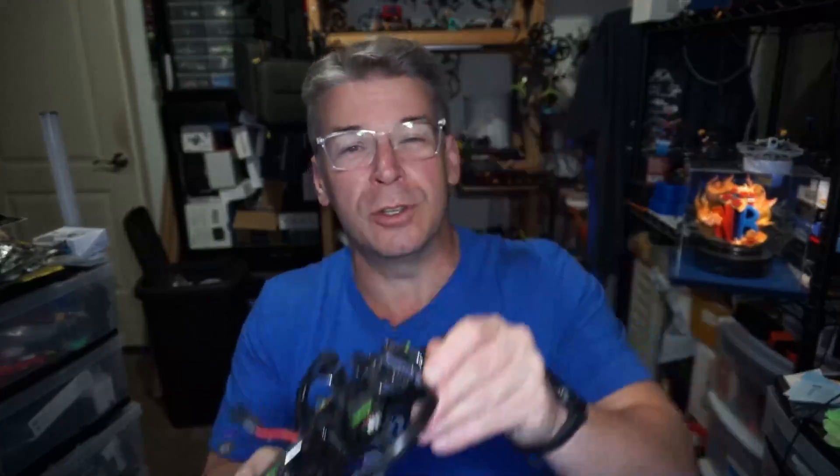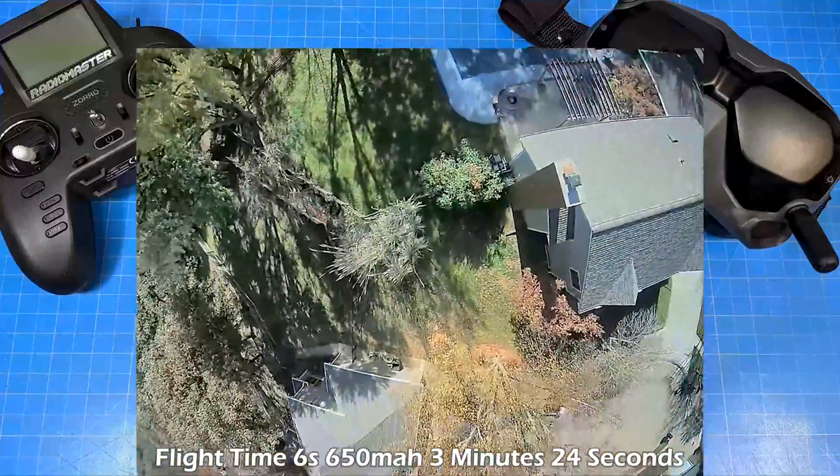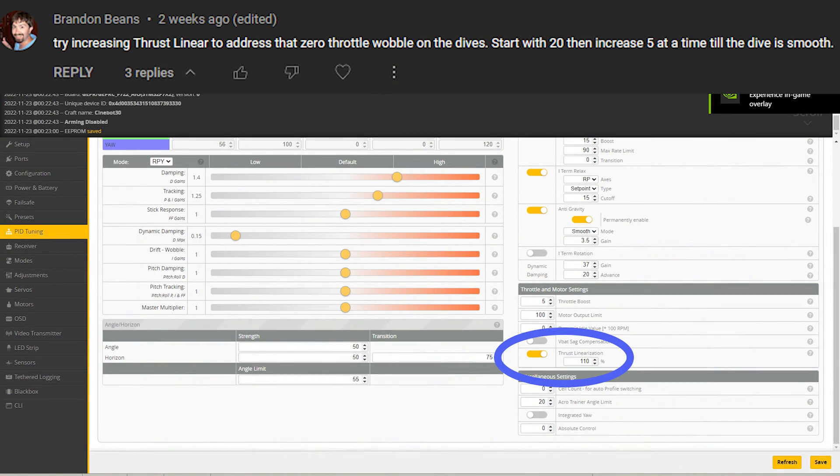When you did a dive — so you throttled up and then inverted down — when it would get to the top, it would just kind of waggle a little bit there. Well, Brandon Beans came along and said try thrust linearization. So I did. What I ended up doing was running it up clear to 110%, and I think that wobble's all gone.